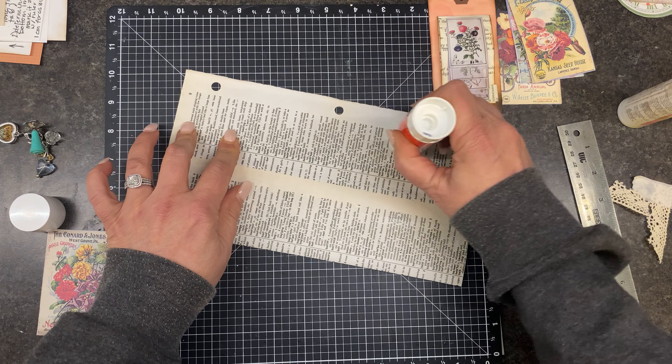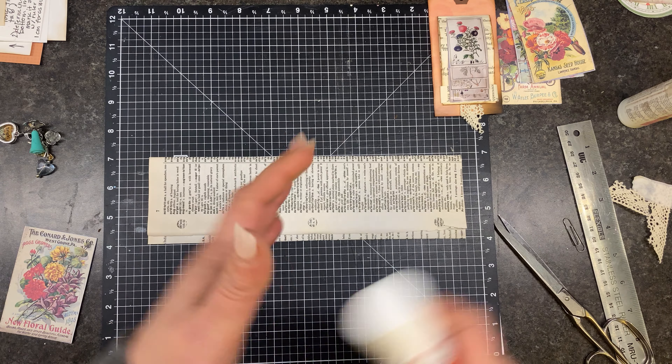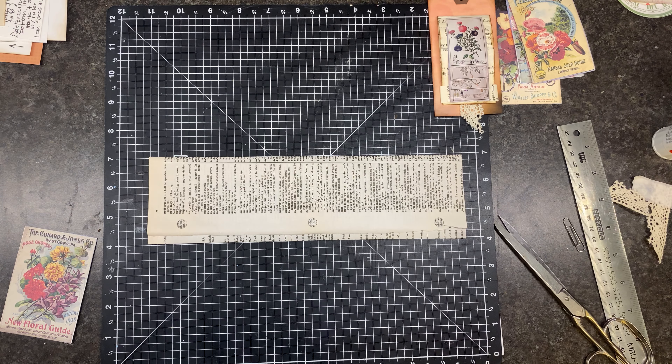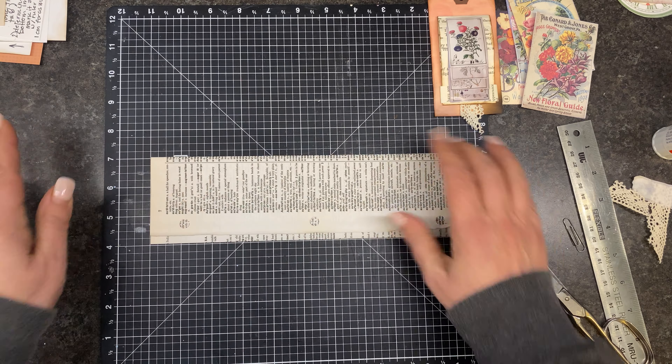Let's use our glue stick. I've been trying really hard not to make a mess of my mat — this is just my small one, it's only 12 by 12. My large one is a sewing mat and it's too big in my space, so that's why I don't use it.